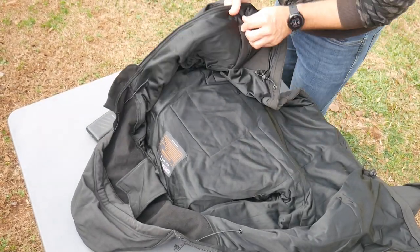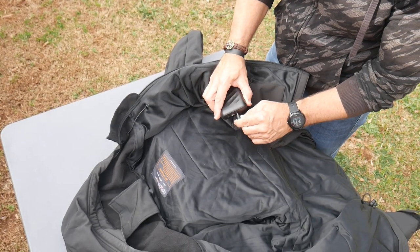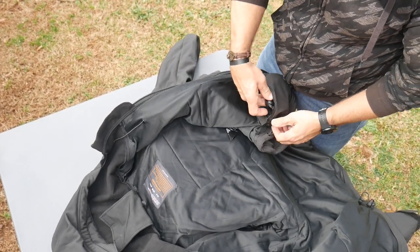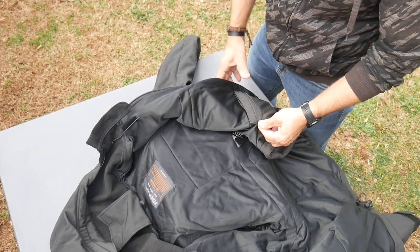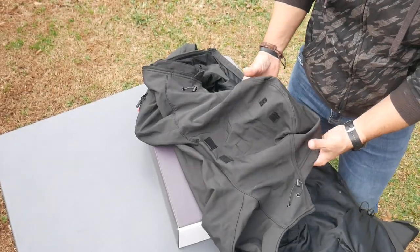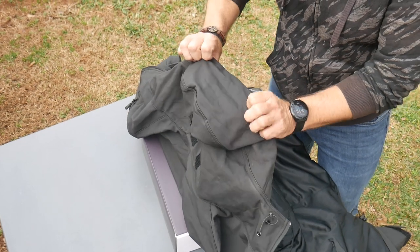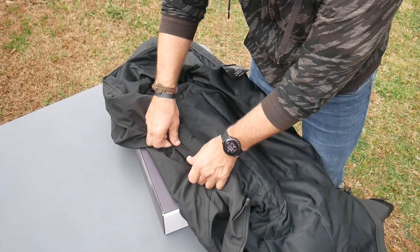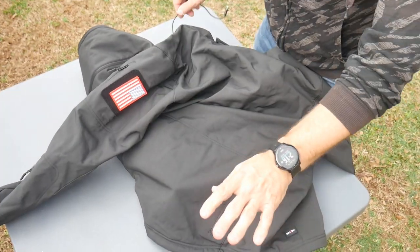Here's the pocket — what you want to do is plug the battery in. It looks like it runs up into all the heating zones. Put it in there like that, zip it up and you're good to go. This has a hood on it that you can roll up. You close the hood up like that and it goes around like that.